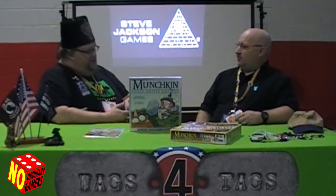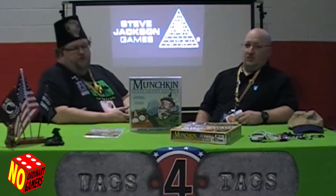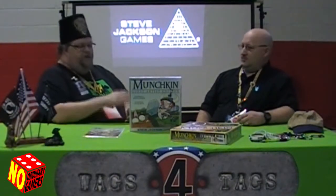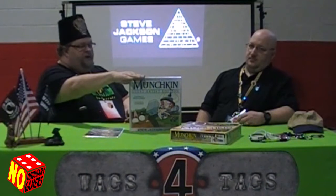I'm James Foster, The Ordinary Gamers. Robert Hartzell, The Ordinary Gamers. And we're here today doing an unboxing for Munchkin Guest Artist Edition.